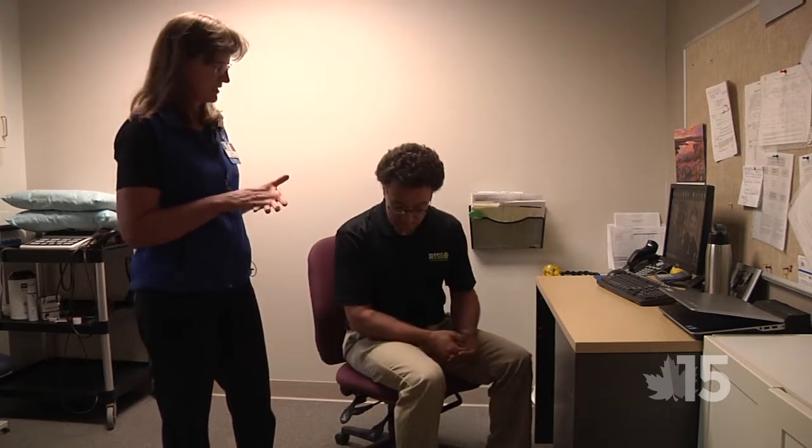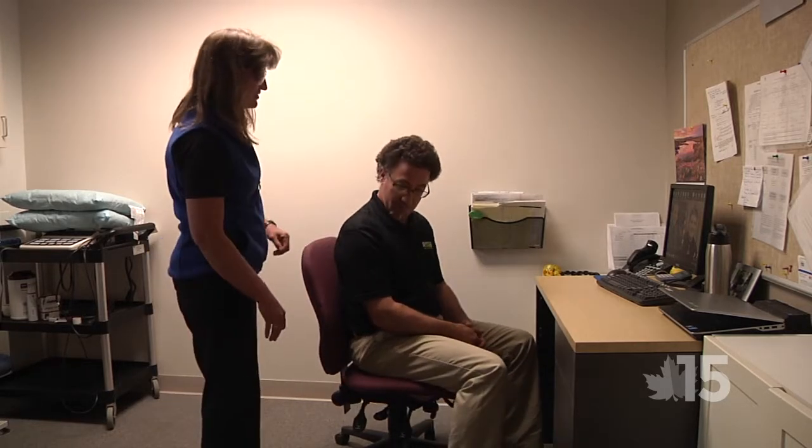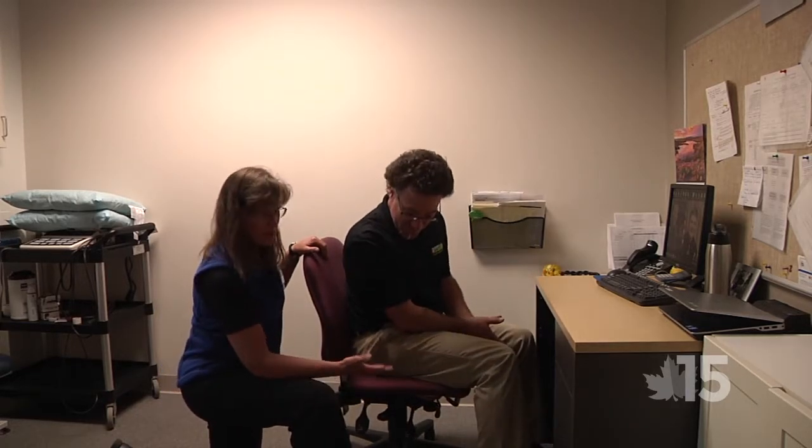You want to fit your workstation — not have your workstation fit you. Moretti is going to be my employee that I'm going to educate on how to do this. The very first thing I want to look at when looking at someone's workstation is their chair. The chair is the most critical aspect because it needs to be able to adjust and get you up to your workstation. So you can make sure all your features work.